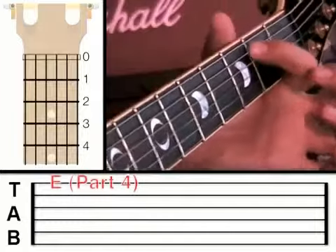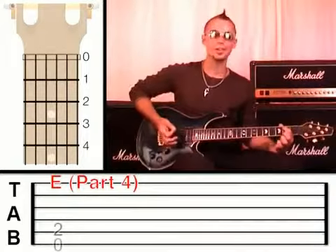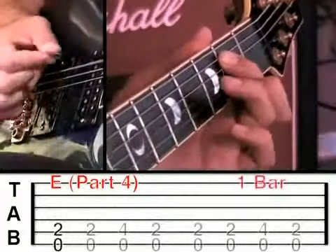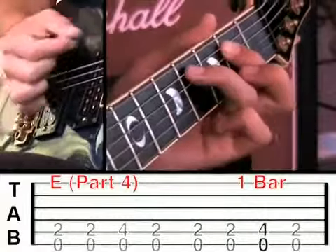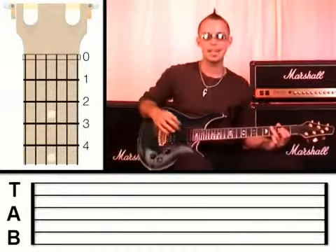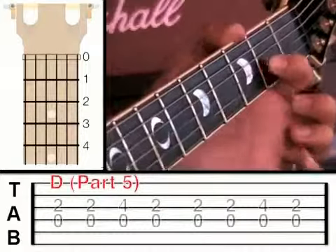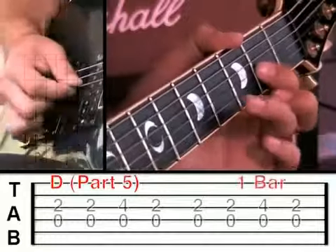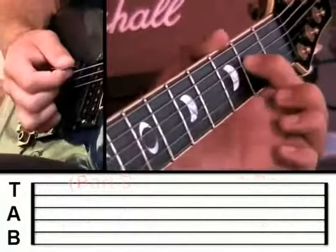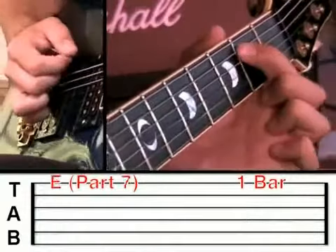Now we're going to go to an E. You're just going to move your 1st finger to the 5th string at fret 2, and the 6th string is open. The 6th string open is an E, so you're going to pluck the 6th string and the 5th string for 1 bar. And if you need to pause and catch up, that's absolutely fine. We're going to go to the D again now for another bar — that's the 3rd string at fret 2 and the 4th string open. Then back to A for 1 bar, and finish on E for 1 bar.